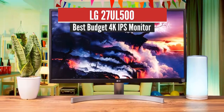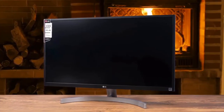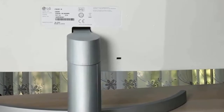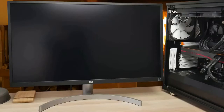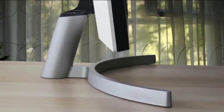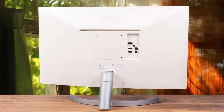Number 2: LG 27UL500 — Best Budget 4K IPS Monitor. The best 4K budget monitor on this list is the LG 27UL500, which provides a beautiful set of features with a super attractive design and powerful performance. LG's quality is proven time and time again, so if you need the best 4K monitor on a budget, this is your best option. The first thing you'll notice is its amazing design — a perfect matte white body coupled with a beautiful silver stand, especially compared to the matte black designs we see everywhere. It also features a lack of bezels on the top and sides, making it very attractive and refined.